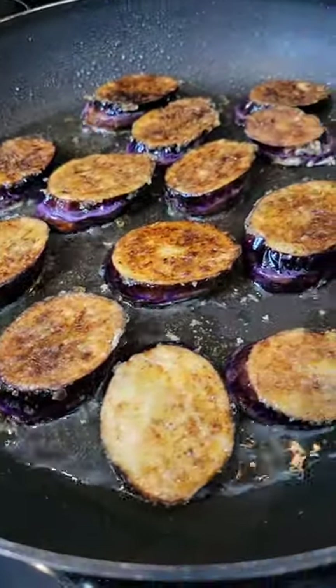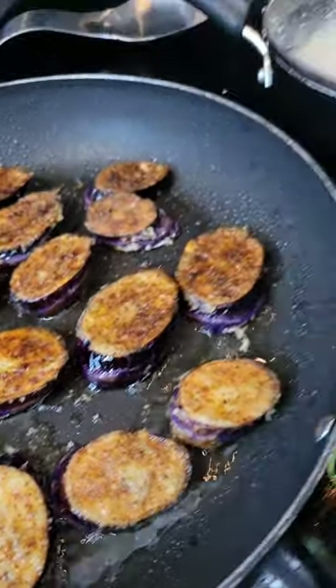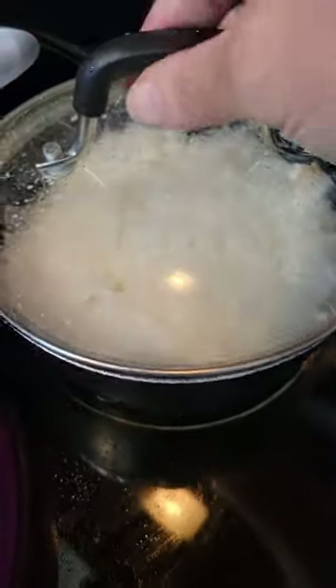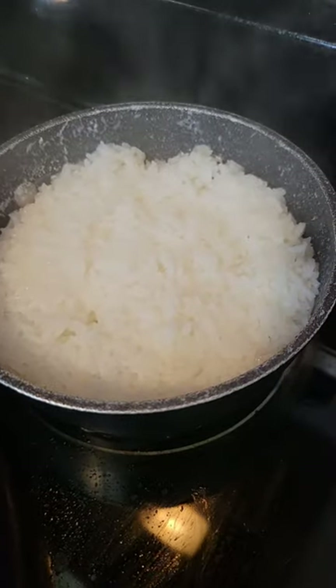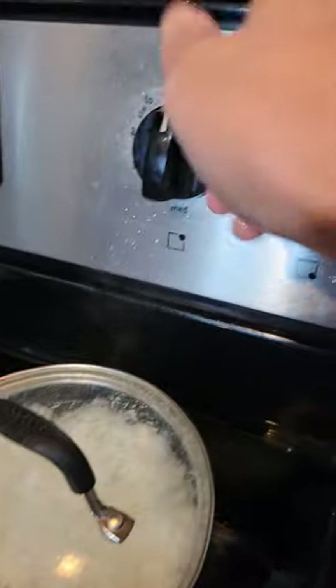Look at that — they look absolutely delicious. While these are frying, let's check on our rice. Our rice is done. We are going to simply turn it off and let it sit.